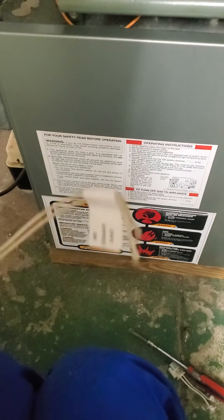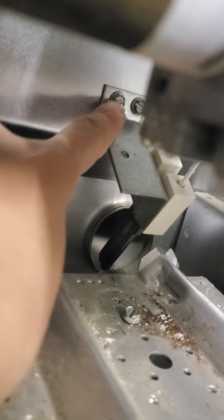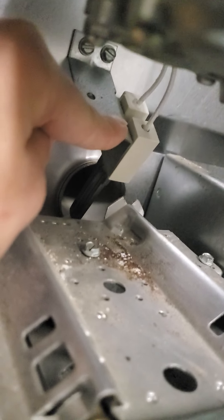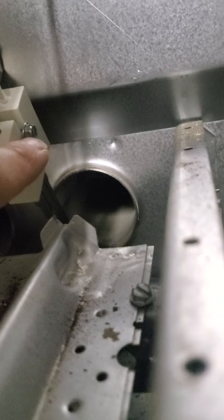My furnace stopped working, so I looked on YouTube to see what it could be. It's really easy to replace. I did have a little bit of a problem with the bolts, but these two pieces right here — if you can see them — those two pieces come off. You have to hold the igniter so it doesn't fall down and shatter.